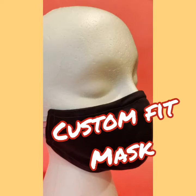Today we'll make a mask by taking our facial measurements. This is not a hospital-grade mask. Hopefully, this tutorial will help you make a home mask with a good fit and less gaps around the nose and mouth.